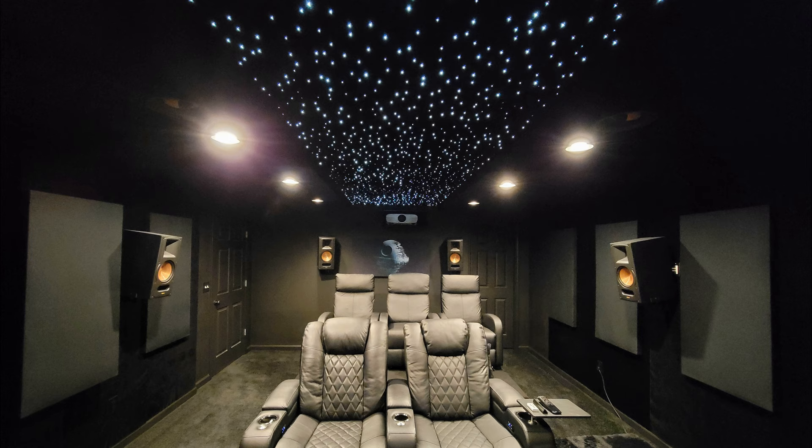With the blackening of the home theater complete, every movie looks its best without any distractions. I hope you found what I did in my theater inspirational for your own projects.